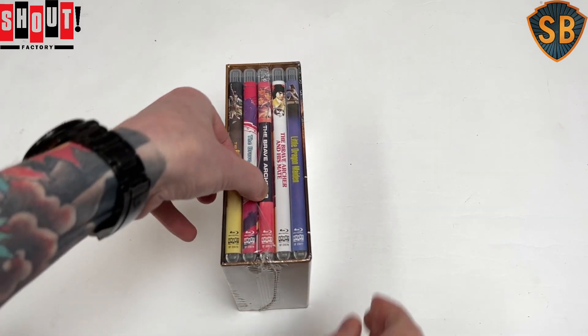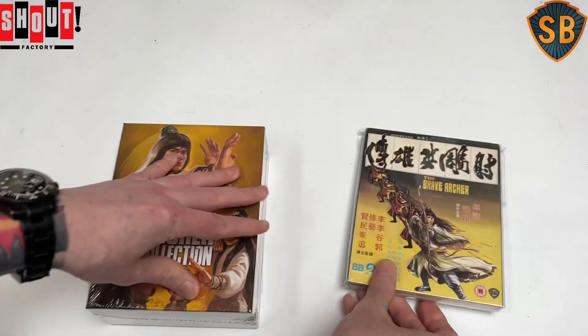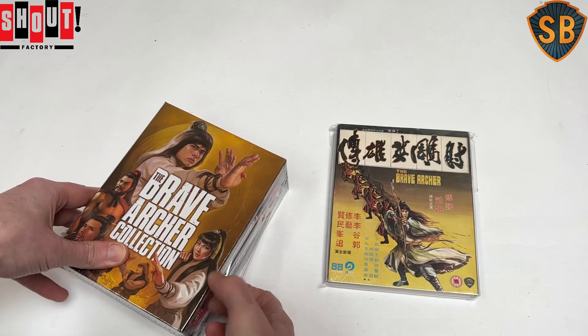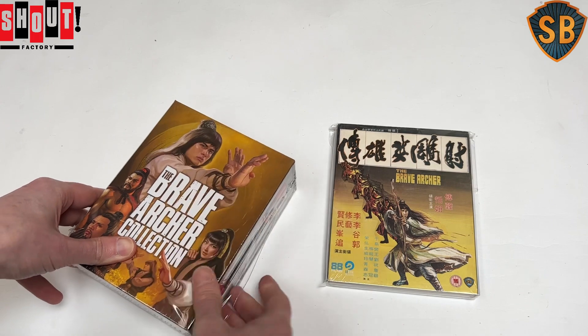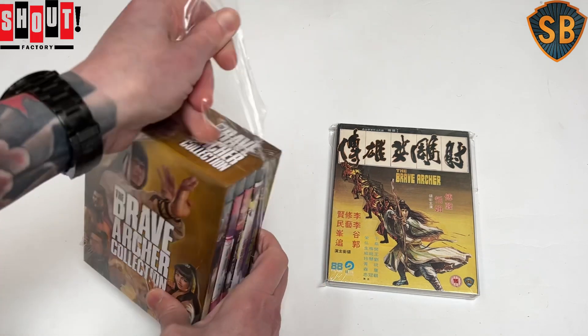The first Brave Archer movie was actually previously released here in the UK from 88 Films and got a Spy number 13 if you're keeping count, but was a region B exclusive. This Shout release is region A and has slightly different extra features.